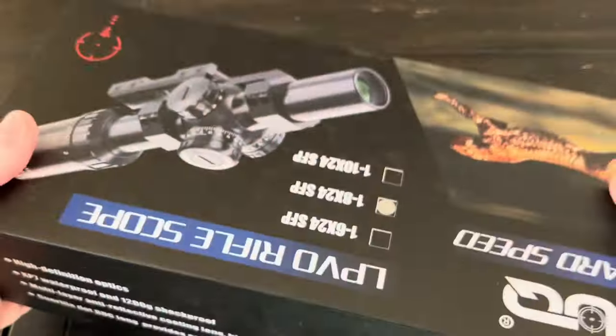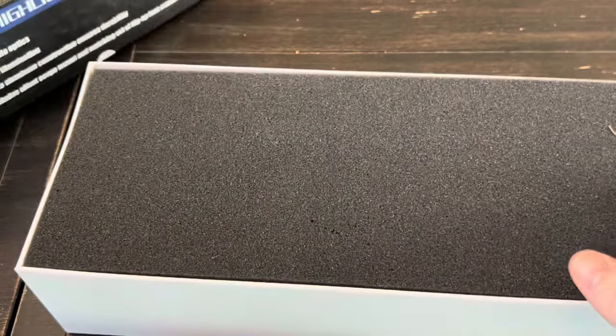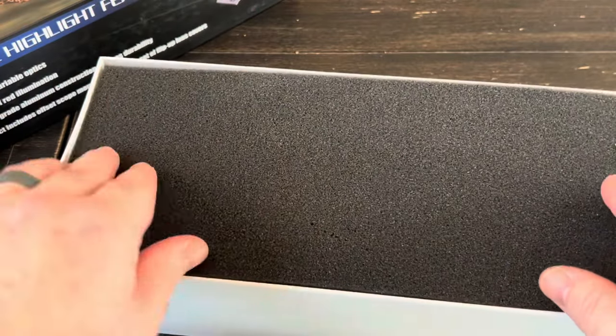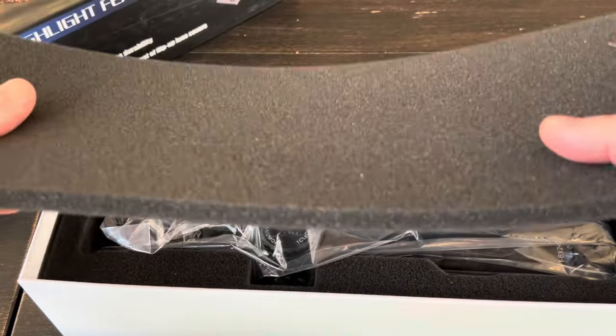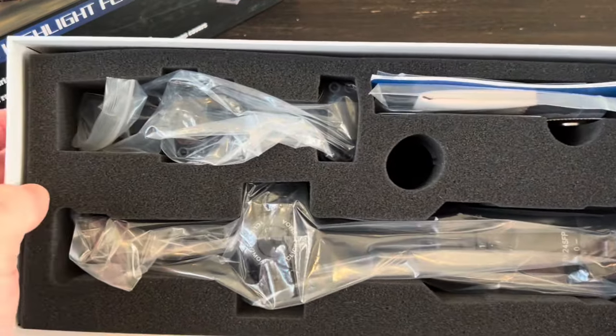Let's get this unboxed. I'll note that these were already cut or ripped — I did not do that. The box itself is very sturdy and pretty nice, with thick foam padding and well-packaged contents.